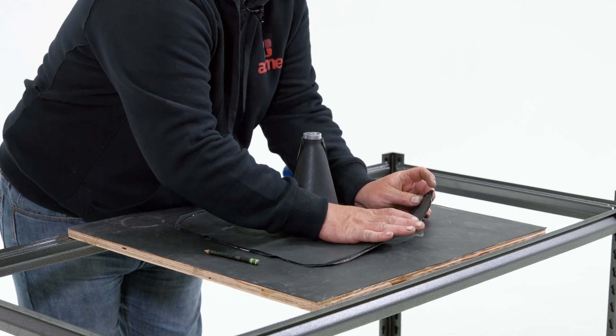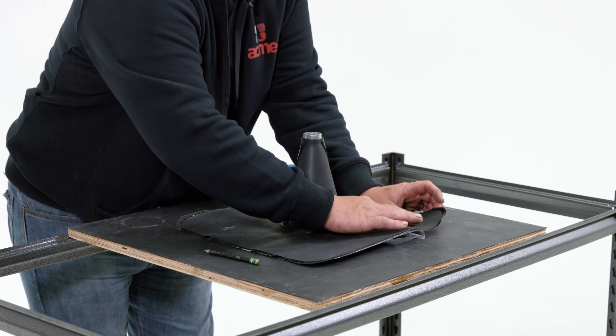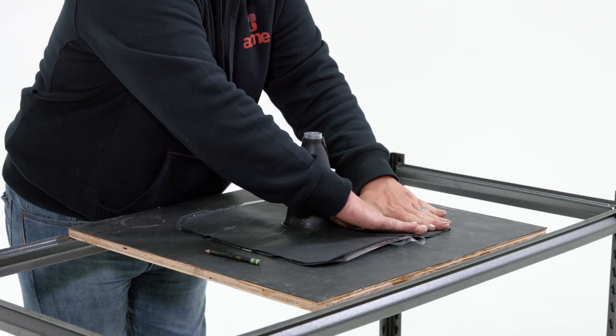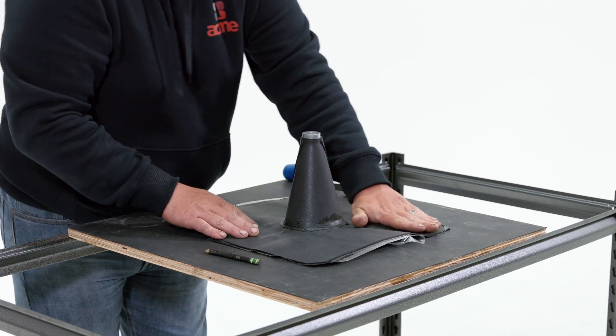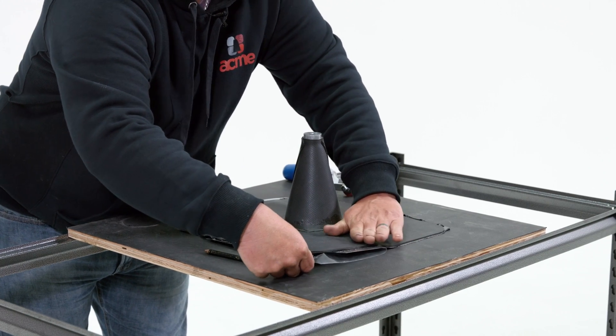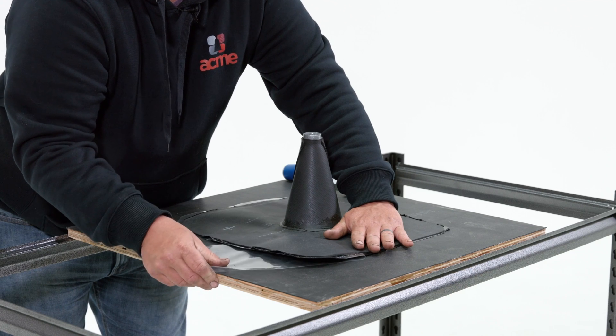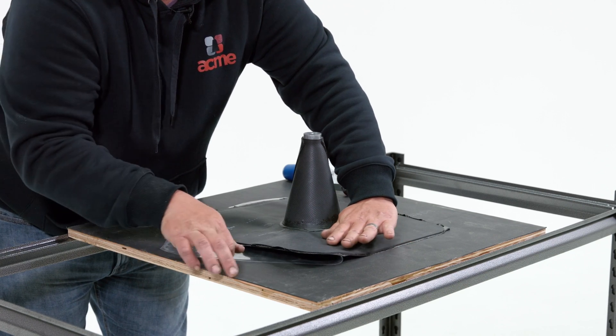Roll it back. Get it centered. Place it and work yourself out to the edge. You're going to want to remove this evenly, trying to eliminate any air bubbles. It might happen.